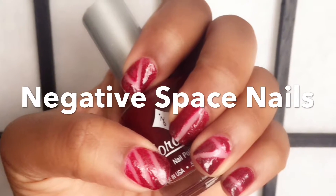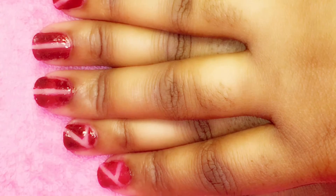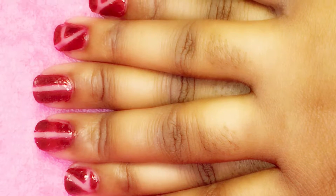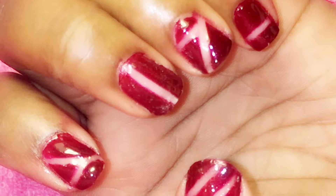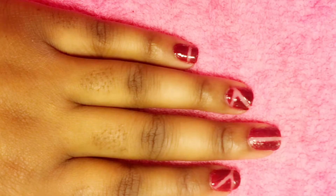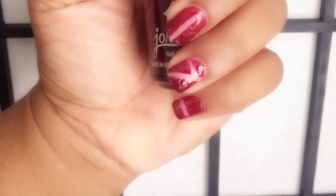What's up beauties and gents, this is your girl Simple Beauty. If you would like to see how I achieved this negative space nails look, you can look down in the description bar below and I will have the link that will take you to my Darby video that shows exactly how I achieved this look. I also have a link to the brushes that I used. I'll talk to you guys later and I'll see you soon in my next video, bye!